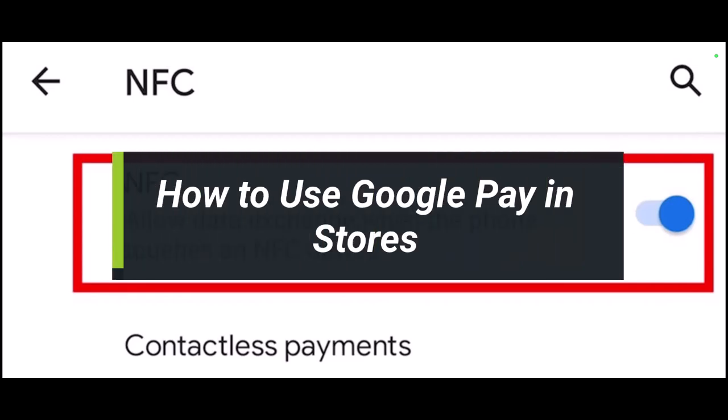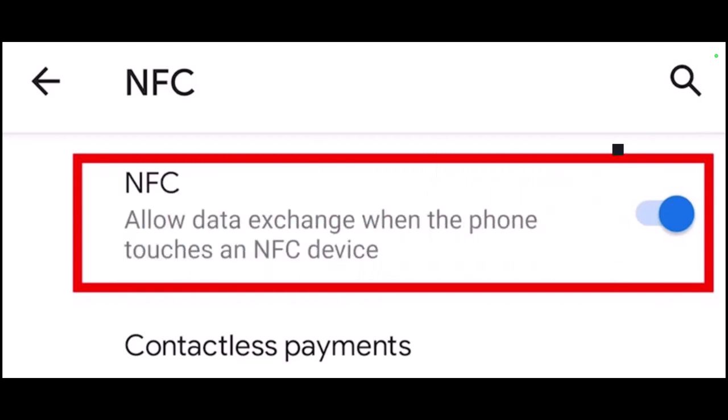How to use Google Pay in stores. Hey everyone, welcome back to our channel. I am Bimo from Help Deck. In today's video I'll show you how you can use Google Pay to make in-store purchases using your Android phone.